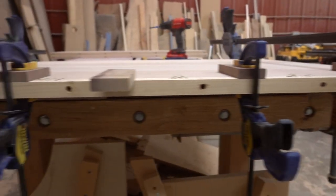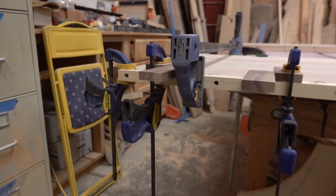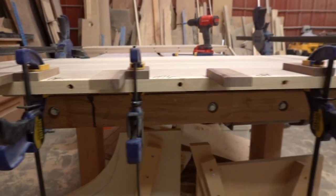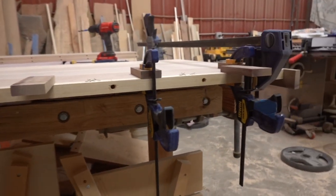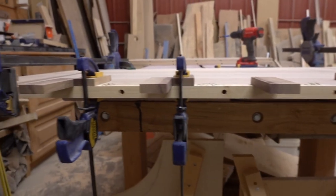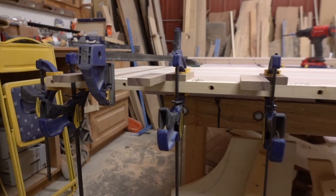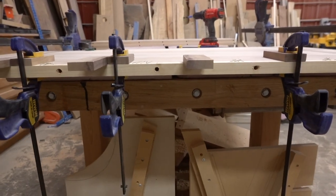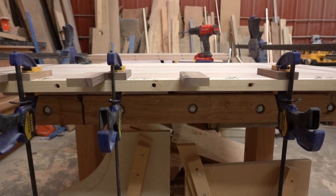So I get it all set up, ready to go, and then I start drilling my holes for it. That's what it looks like set up. You just drill and make sure you hold your drill as level as possible and those things fit together. Then I'll come in later and take a countersink to do the inset for it. So hope that helps. Thanks for watching and check out some of the other videos if you want to.